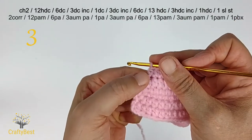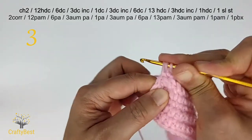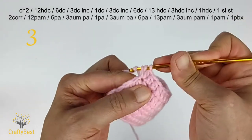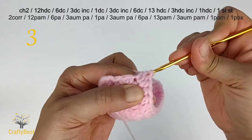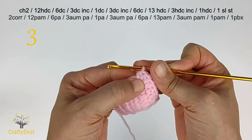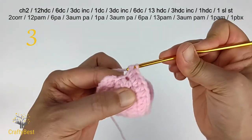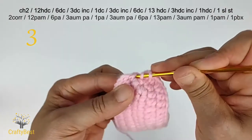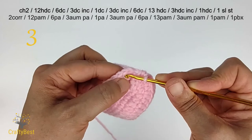Next, 3 increases in half double crochet. 1 half double, in the same stitch 1 half double — 2nd half double crochet increase, and the 3rd increase. In this very last stitch, make 1 half double crochet. Make 1 slip stitch in the first stitch.